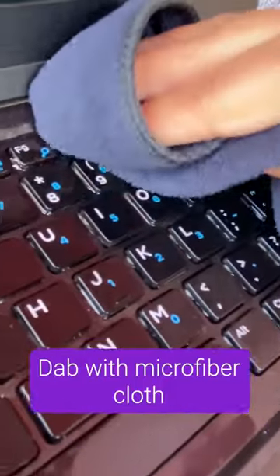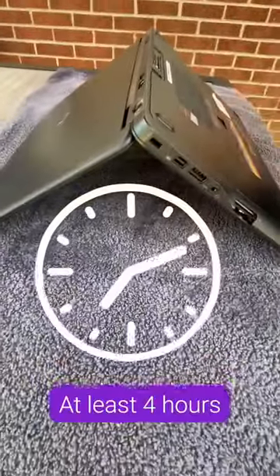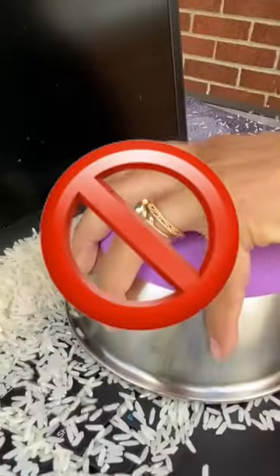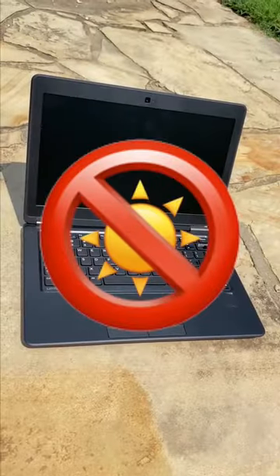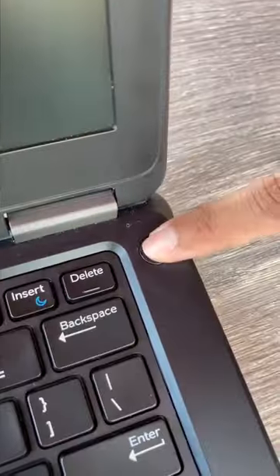Dab it with a microfiber cloth to remove any excess liquid, then turn it upside down and place it on a towel for at least 4 hours. Don't use rice, a hair dryer, or leave it out in the sun. Once the device has dried for a minimum of 4 hours, try to power it back on.